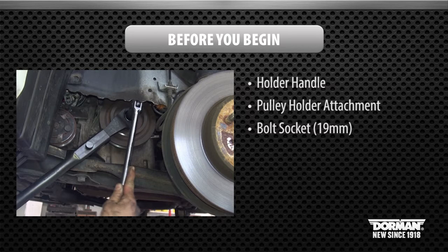Before you begin, the following special tools are required to perform this installation: holder handle, pulley holder attachment, and crankshaft bolt socket 19 mm.